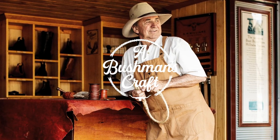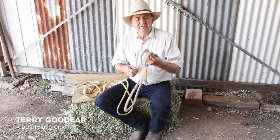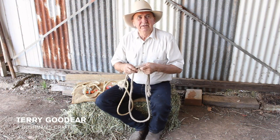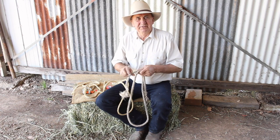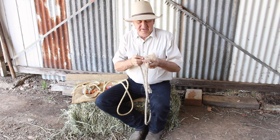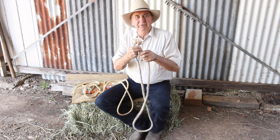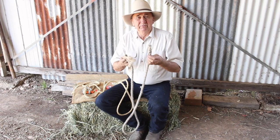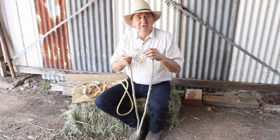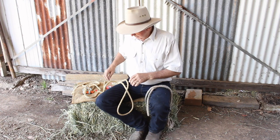G'day, it's Terry from Bushman's Crafts. Years ago I learnt a skill on splicing ropes, using a lot of ropes in those days for tying down and various other jobs. A pet hate of mine was frayed ends of ropes. So learning to splice neatens up your ends and strengthens your rope — and even with a broken rope, you can splice it back together. It's really handy to learn splicing.